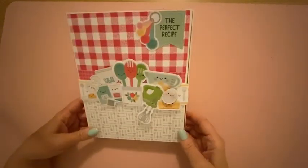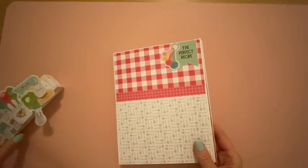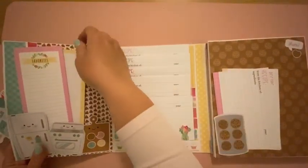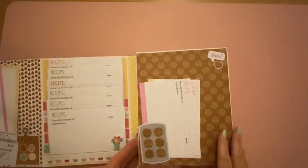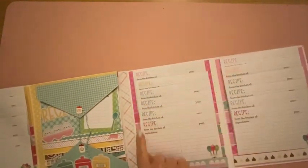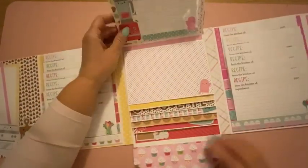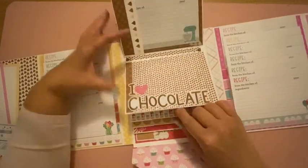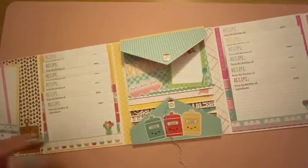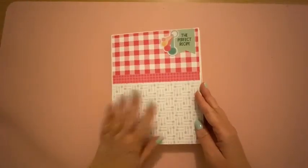Here's the finished decorated album. On the left side are the recipe card pockets, and the right side opens twice with all recipe cards in the pockets. The center features the waterfall. For a more detailed look at the decorating, check out the walkthrough video. I hope you enjoy this tutorial and have fun using this cute little recipe book!